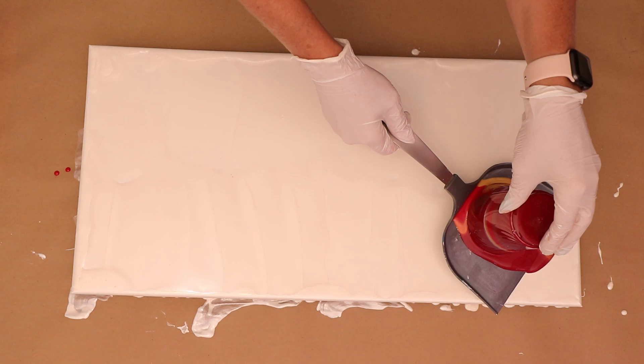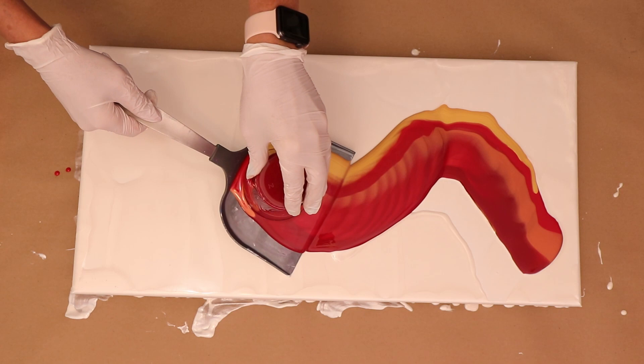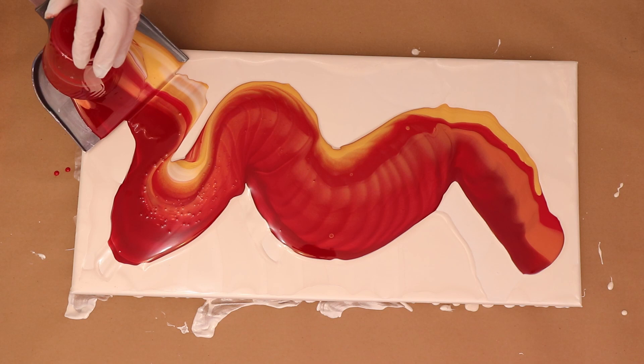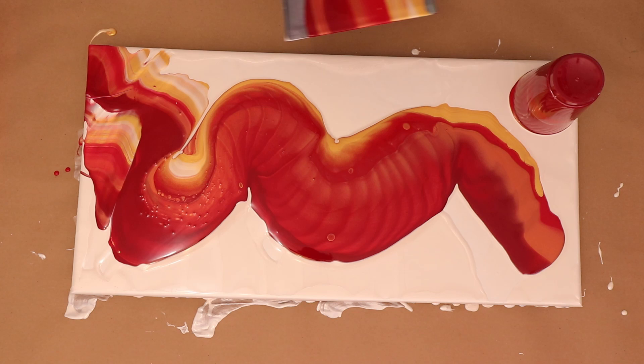For me, this is easier than a regular flip and drag. You can use a spatula to help control how much paint comes out. I have a tendency that when I put the cup down on the canvas and lift it, a lot more paint comes out and then I don't have enough to go all the way to the end. So if you are one of those people that has a little bit of trouble with a flip and drag the old school way, get yourself a spatula. I have a couple of different ones — this is a wider one and I do have one that's a little smaller.